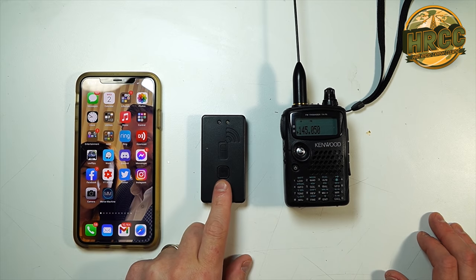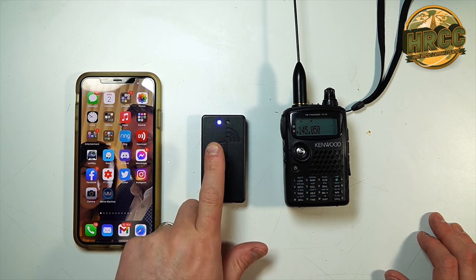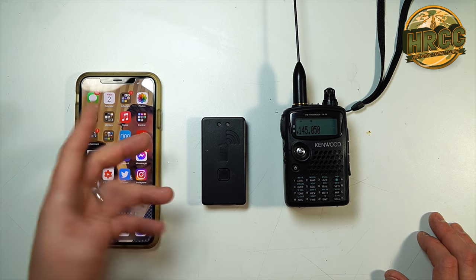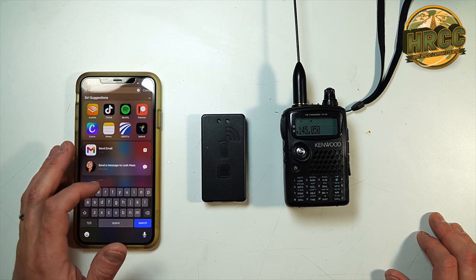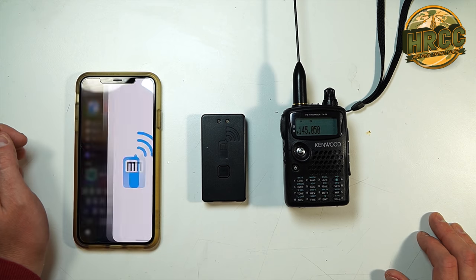Let's do a demonstration. I'm going to connect it to my radio and then my phone, and we'll also show you what it looks like connecting to my laptop running WinLink. With the MobiLinked on — just a single button press to bring it on — you'll see the blue light, which denotes that it's either trying to connect or it is connected. Then you run the MobiLink TNC app.